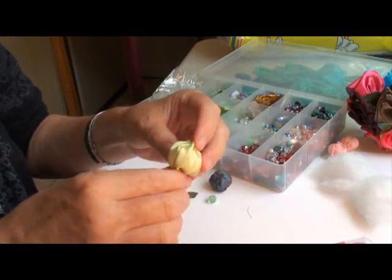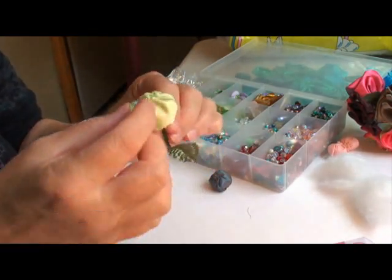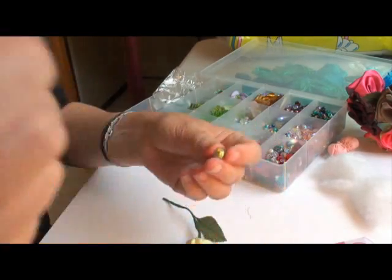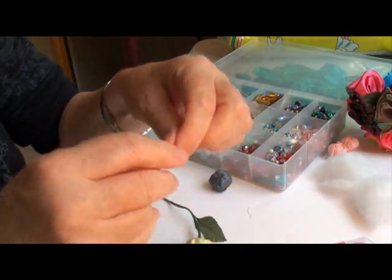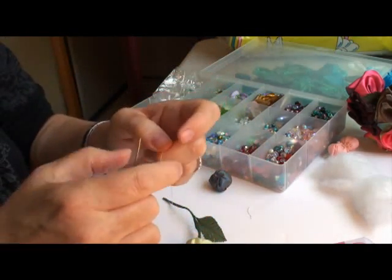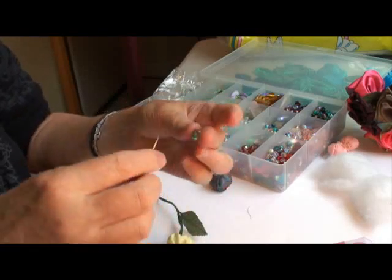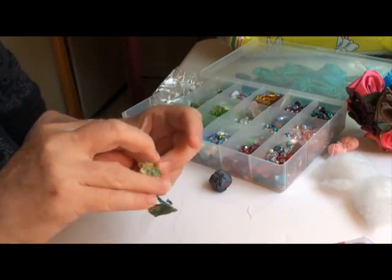I'm going to show you a quick adding of a bead right up here, just to give it a little extra beauty. Make sure you have a needle that fits through the bead. Use a little bit of white thread, and hide your beads from your cats! Now just insert the thread and thread your bead.